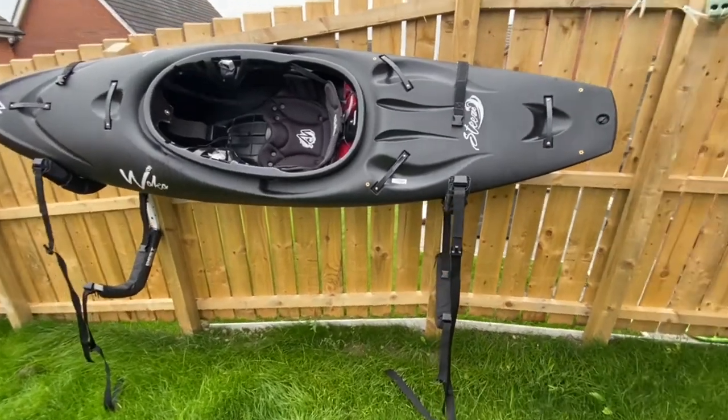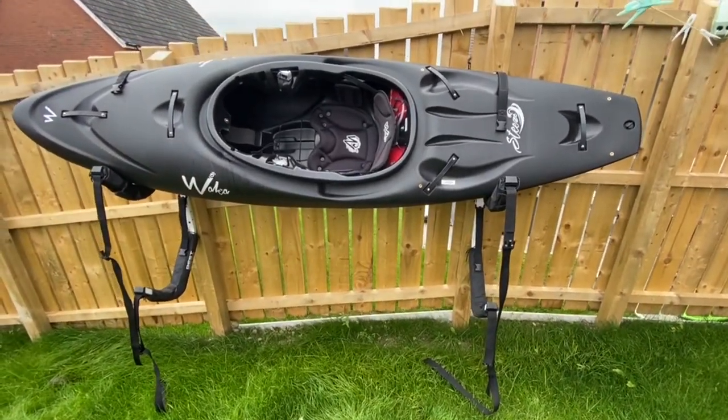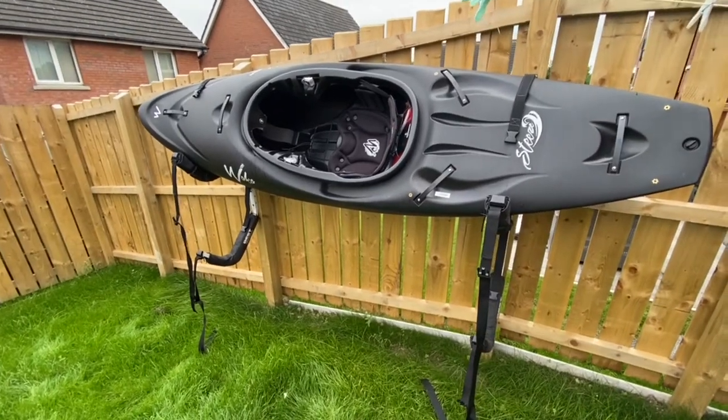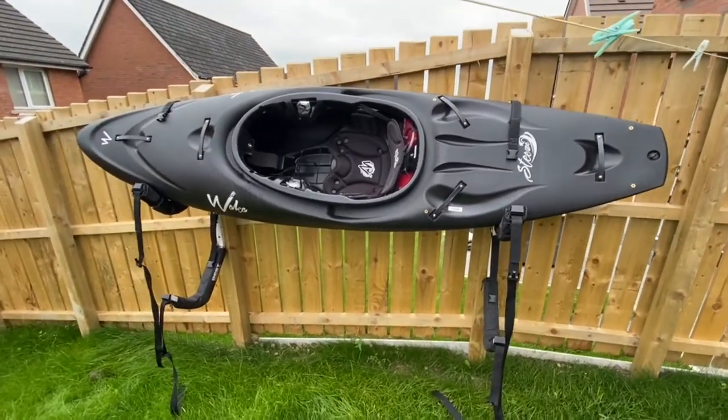I actually think they're one of the best solutions for storing kayaks in gardens or garages, so definitely worth the spend. If you like this video and want to see more reviews, go check out our page — there'll be plenty more, and don't forget to subscribe.